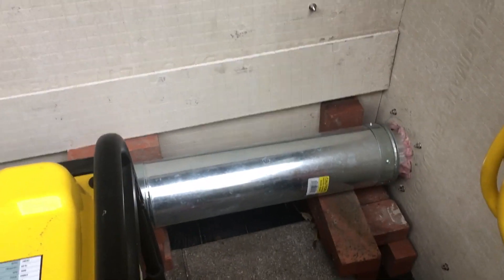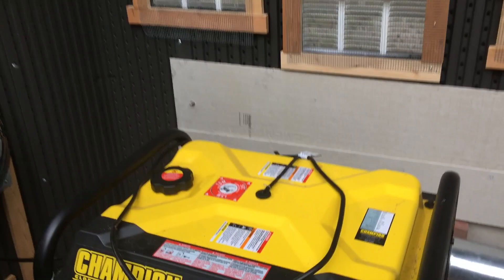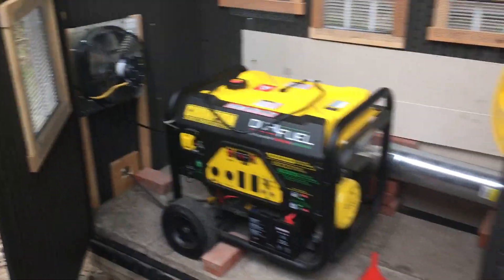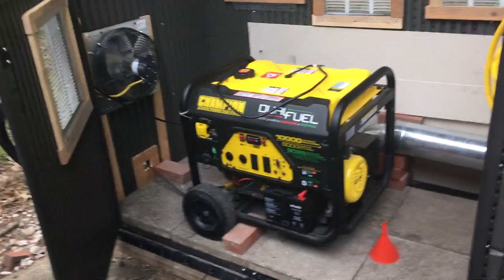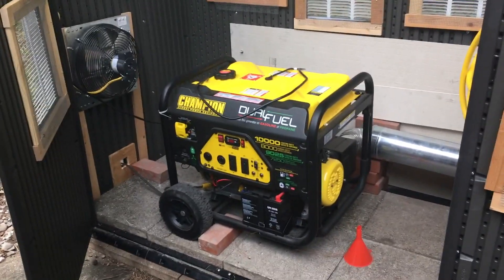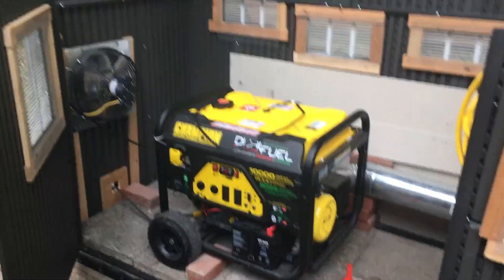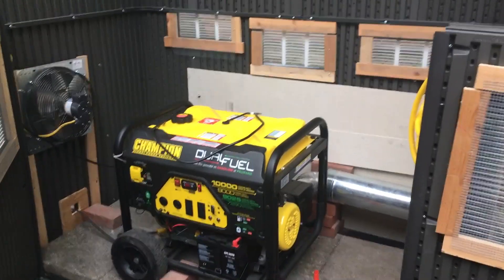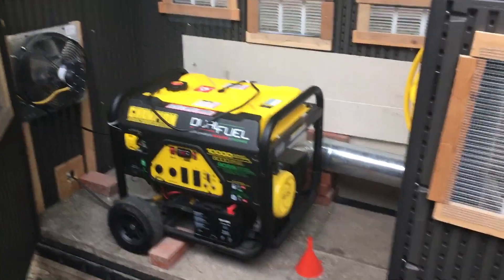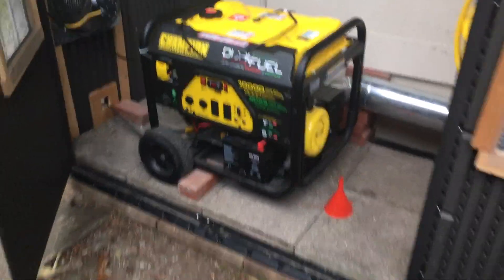The generator enclosure shed keeps the generator out of the rain. During the storm event it was raining and windy, the power went out right away, and I was able to power it up, run my cord through the house, close it all up, turn the fan on, and let it run inside here without any exposure to the elements.